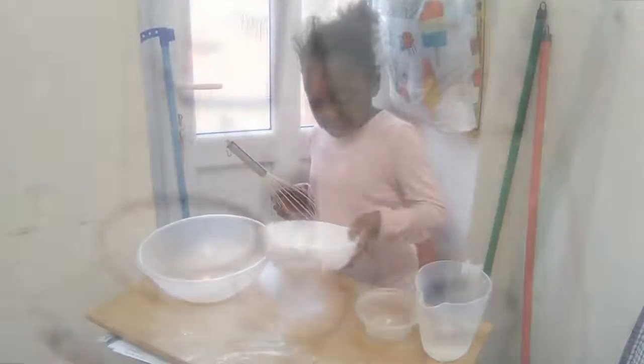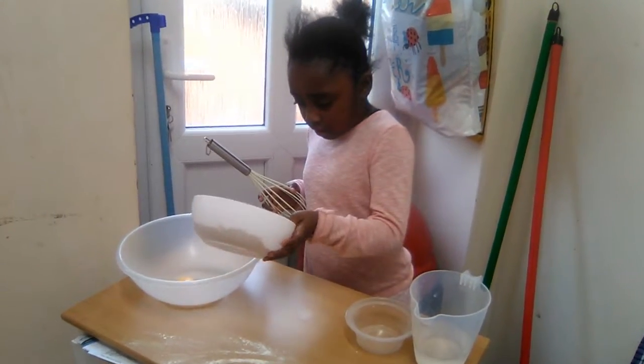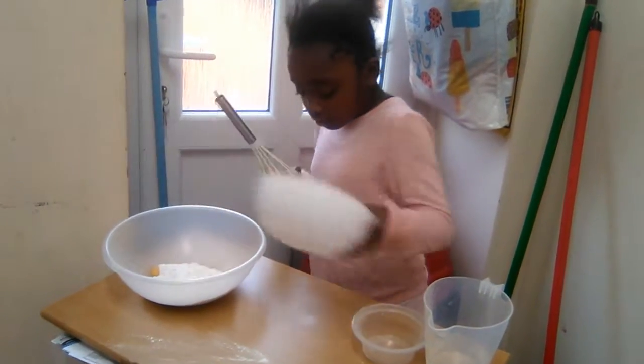Put the egg into the bowl slowly. Now the pancake mix makes perfect. I need to mix it together, and before mixing it, until I can't see the middle of the egg.